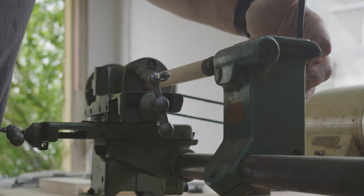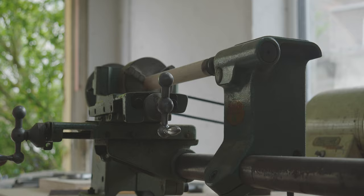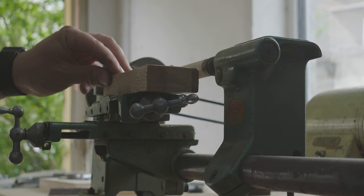The lathe for woodworking usually comes with a handrest where you can place and guide the turning tools. This machine, however, has a crosstable with which tools can be guided precisely into and along the workpiece. This is used for machining metals. To work with wood, my uncle clamped a piece of wood on this crosstable because there was no handrest. This is not an ideal solution, but it works.